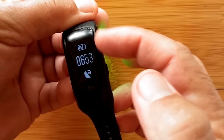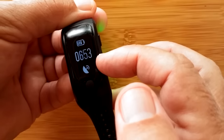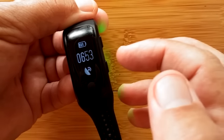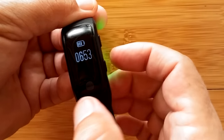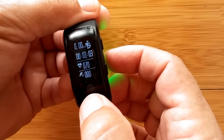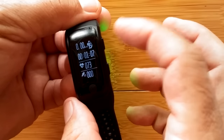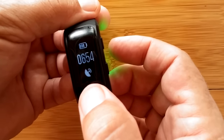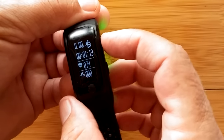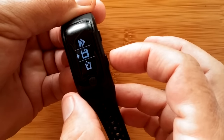The GPS icon is flashing, which tells me it has not acquired GPS yet — but we're indoors. When you get GPS that goes solid. Okay, and that's it — time and heart rate are tracking, and you cycle through all the things each mode offers. Press to stop, press to go back.